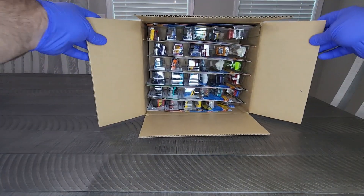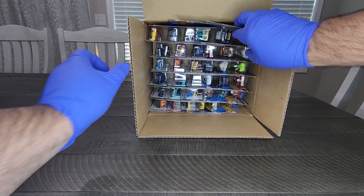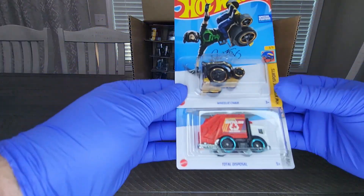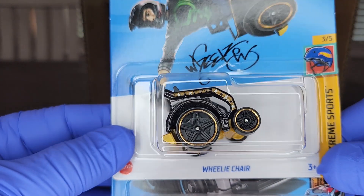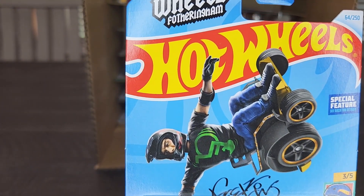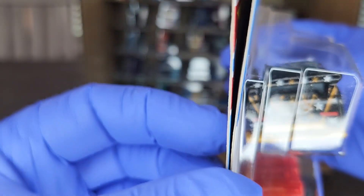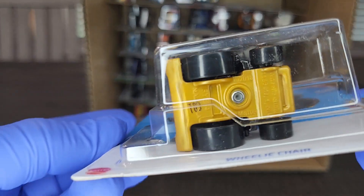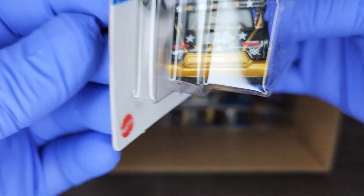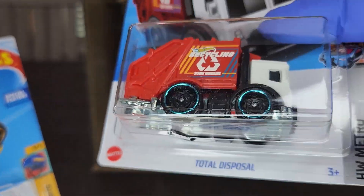Let's get right into this. First up looks like we got the Wheelie Chair — digging the black and gold. Very cool. This gentleman, if you're not familiar with him, is Aaron Wheels. He rides in the Nitro Circus and is setting new boundaries for guys in a wheelchair. This dude flips and does some incredible things. If you're not familiar with him, you definitely should check him out.